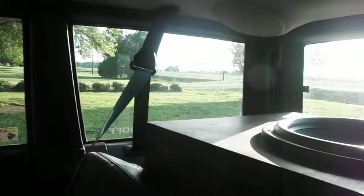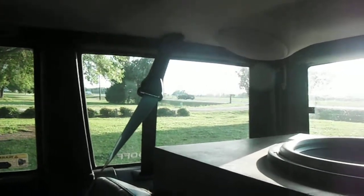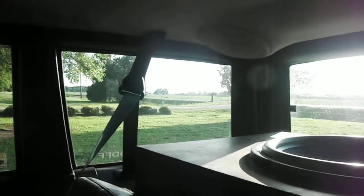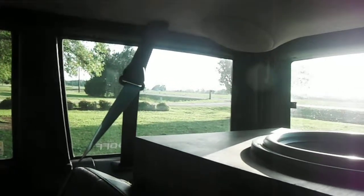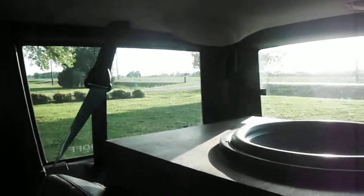Hey guys, it's Dalton456 with a long-awaited Jeep upgrade. This is usually one of the first things you'll do whenever you upgrade an audio system in a vehicle besides replacing the radio, and I just never got around to it because I never had the money.